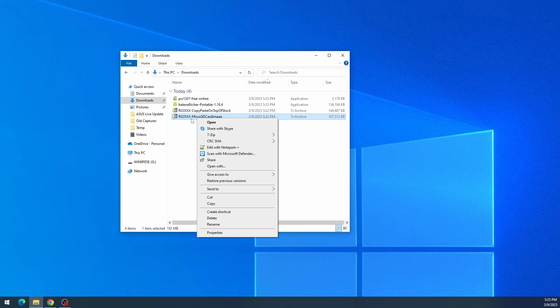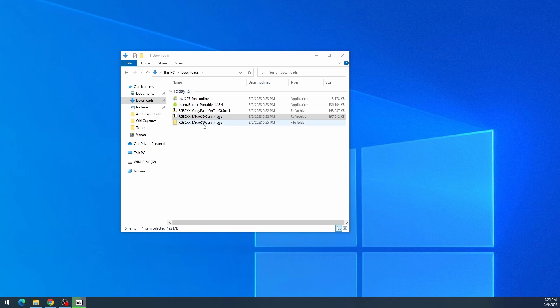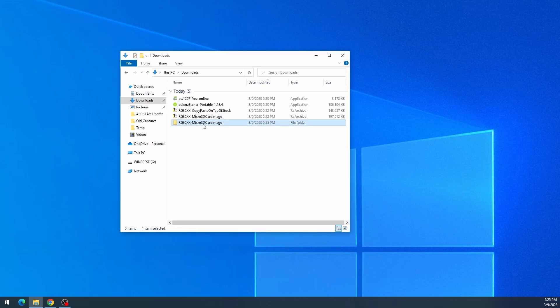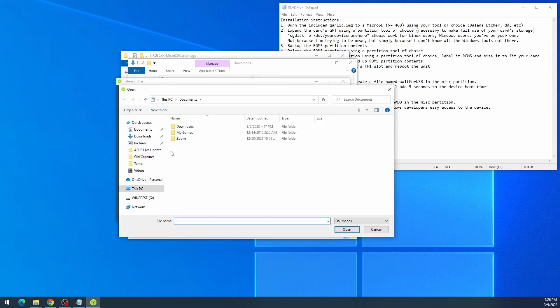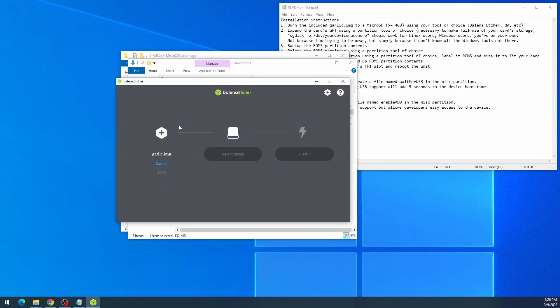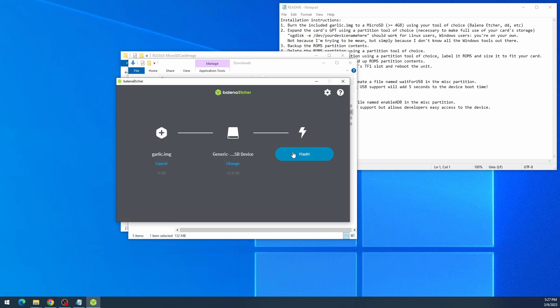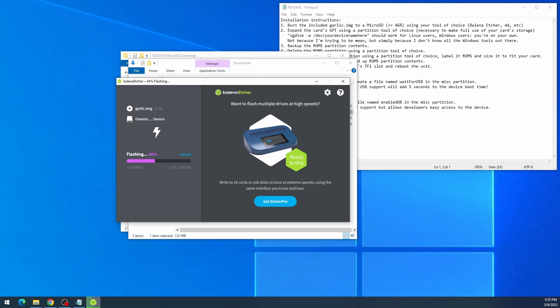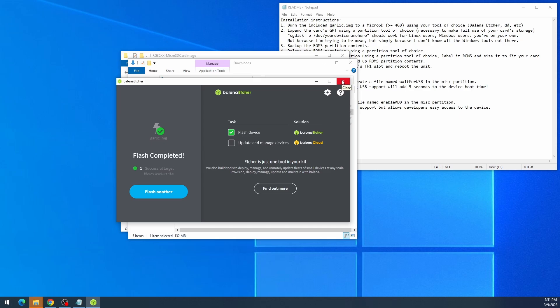Extract the GarlicOS files — I have 7-Zip installed; if you need it, just Google it. Choose the extract-to-folder option, which creates a new folder containing the image and a readme. Open up Balena Etcher, choose Flash from File, browse to the downloads folder, select the GarlicOS image, set the target to your SD card — I've got a 16GB card here — and go ahead and flash it.